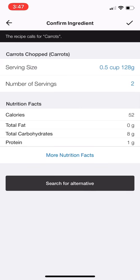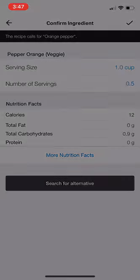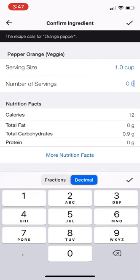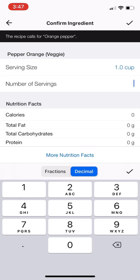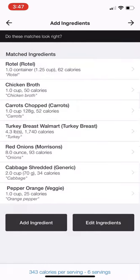My turkey's good, my red onions are good, my Rotel's good. My red pepper — I had about a cup, so I'm going to change that to one cup. Okay, perfect. So there we go — I've got all of my ingredients in there. Once everything matches up and it looks appropriate...